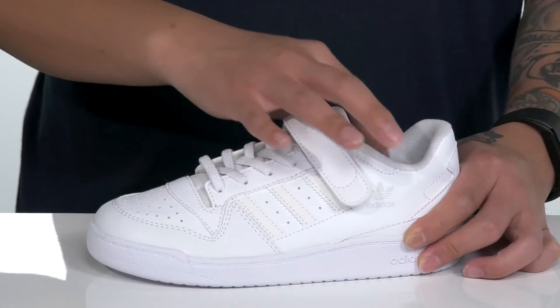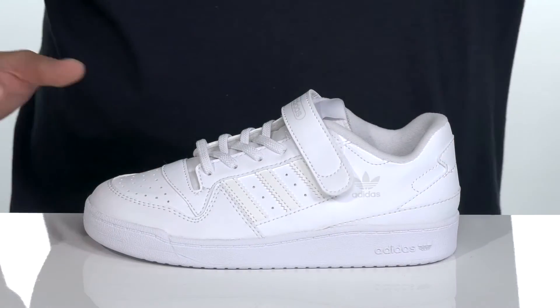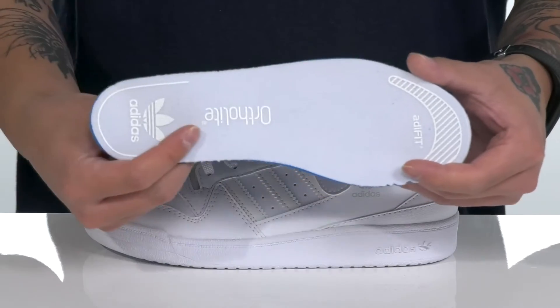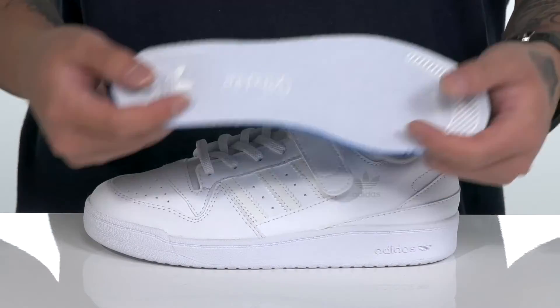Padding on the tongue and collar with a textile lining and a removable ortho-like foam footbed that features the AdiFit system for that proper fit, and of course promotes a healthy foot environment with antimicrobial properties.